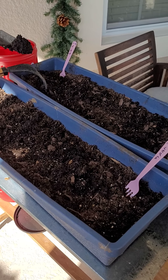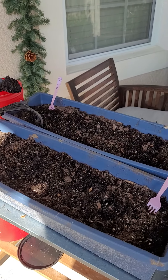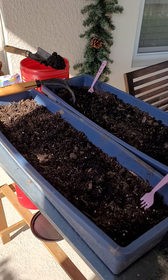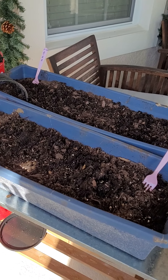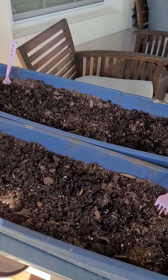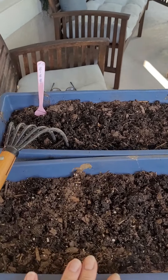Good morning, my garden and YouTube friends. I'm out here this morning, it's November 14th, a Saturday morning, and the weather is just beautiful. It's a little bit of a breeze, keeping it nice and cool. It's in the 70s here in Florida. We're zone 9B.